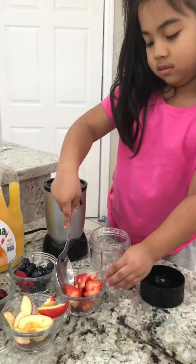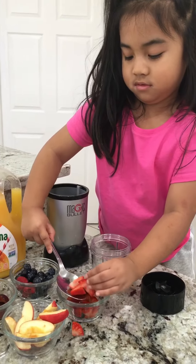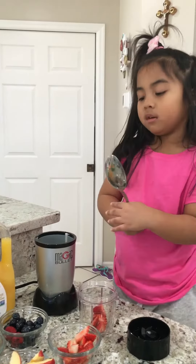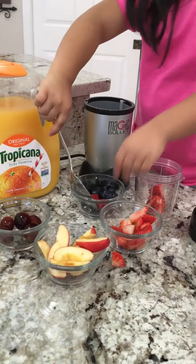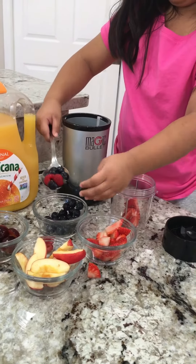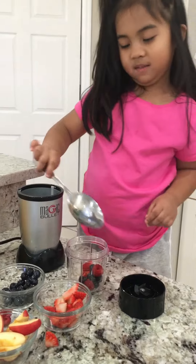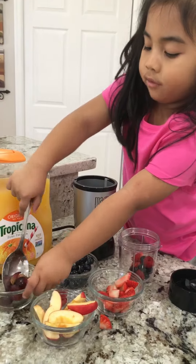First, we're going to scoop strawberry in here. Next will be the raspberry and blueberry. This one's already squished. And then a little bit of grapes and half of the apple.